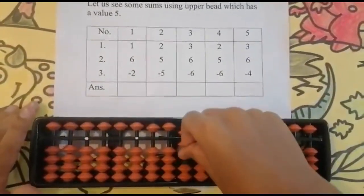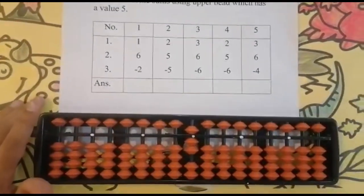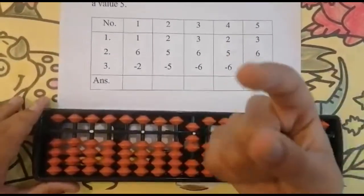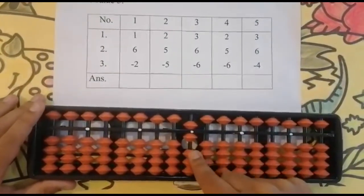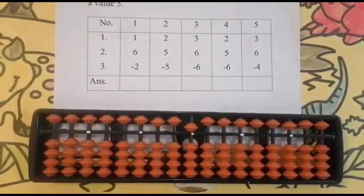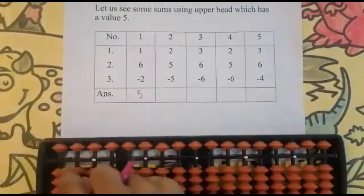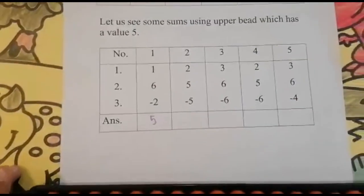Five plus one equals six. So add six — got seven. Now subtract two. Can we subtract two from seven? Yes. Using my forefinger — one, two. Keeping the finger, got five. Here is five, so set zero, and the answer is five.